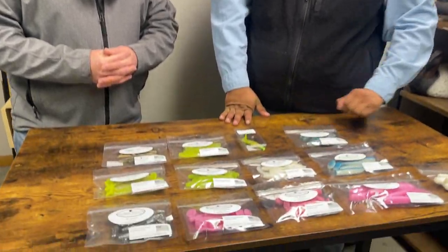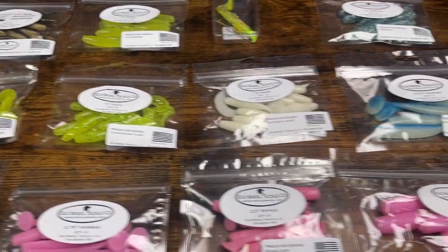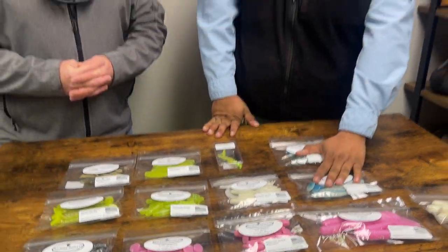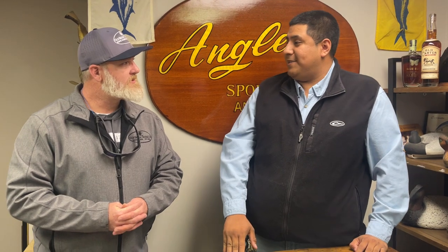Overall, awesome company, local to our area. Remember guys, support your local tackle manufacturers. They're going to be 20% off for our spring kickoff slash ACAST event, so come by and check them out. Whether you're a freshwater guy or a saltwater guy, definitely check them out. Thanks for coming by today — thanks for having me.